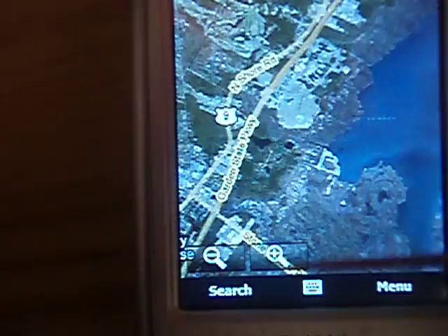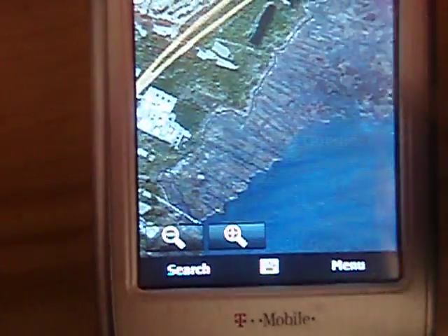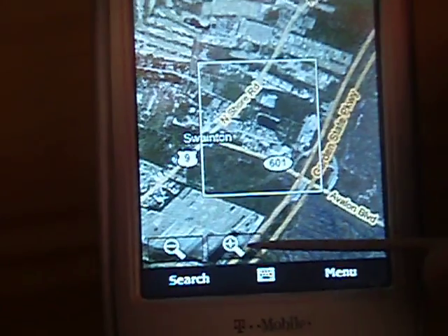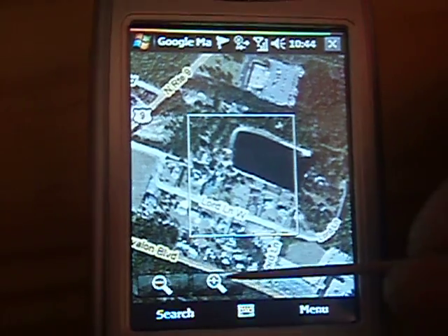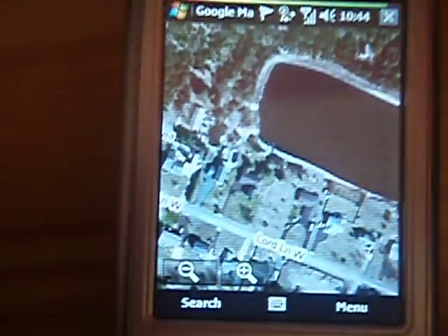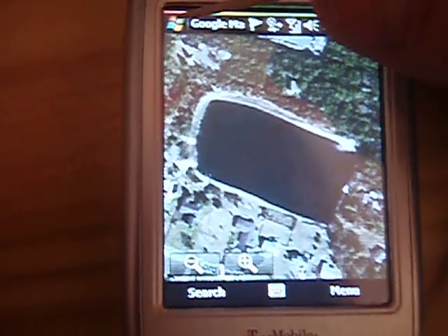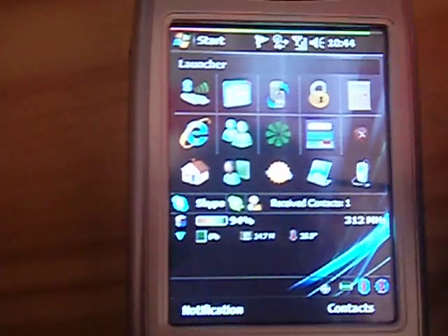No issue, no problem. This hardware is working perfectly. You can also zoom in and it goes pretty fast. This is not just about the internet connection — this is also about the CPU.